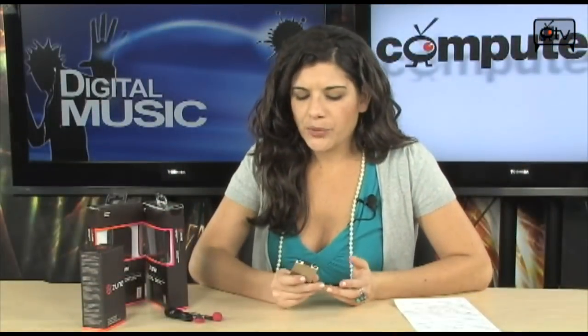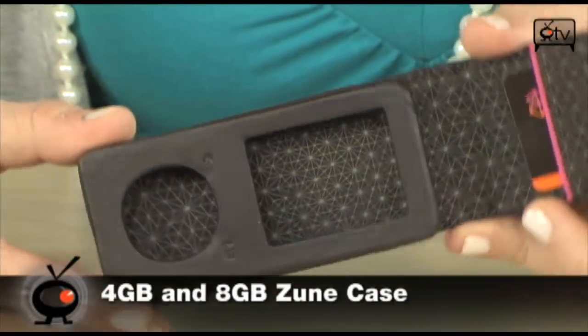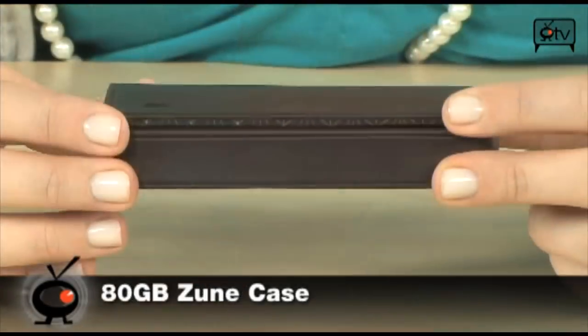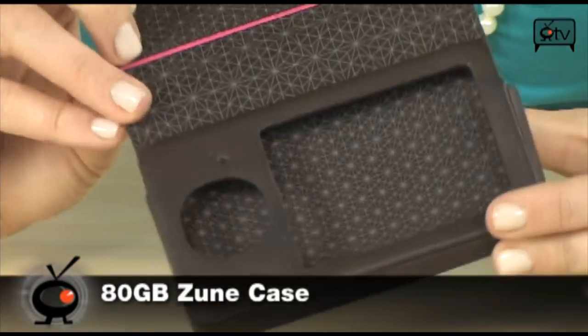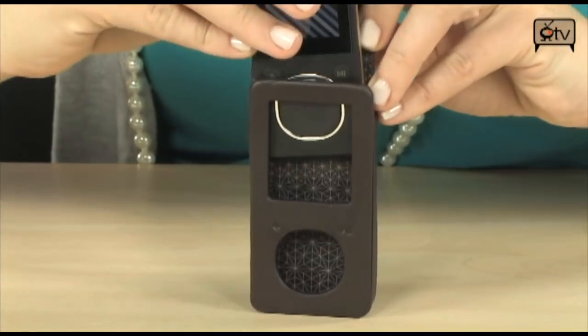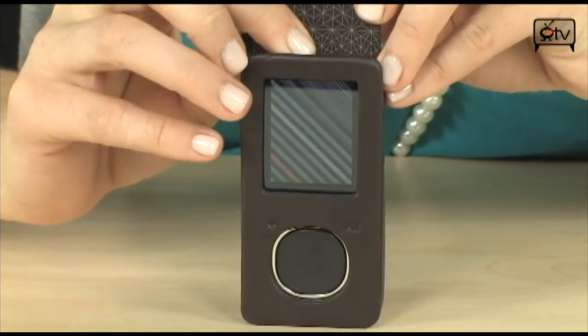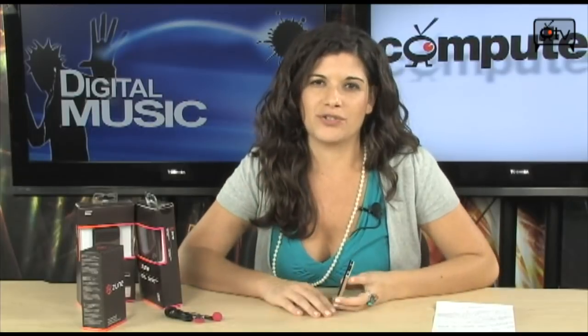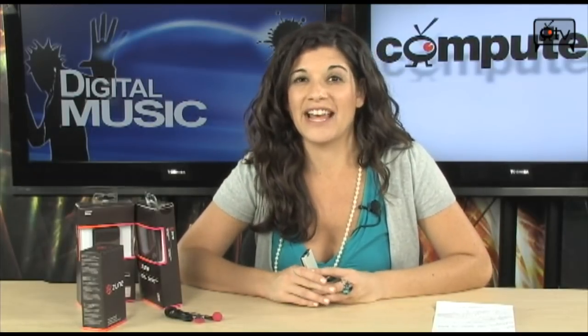While you're traveling, you're going to want to make sure that your Zune is protected and doesn't get banged up. That's why I have these cases. This right here is for the 4GB or 8GB Zune, and this one is a little bigger because it's for the 80GB Zune. These are made with Italian leather — very fashionable and protective, because you don't want to put your Zune in your purse or book bag and have it all scratched up.